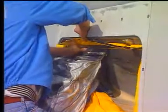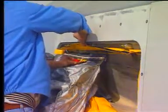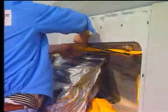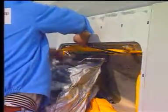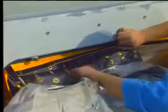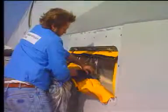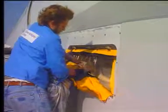To release the top girt bar assembly, support the slide and open the girt flap. Remove the girt release handle and pull it. Undo the laces. Follow the same procedure to release the lower and forward girt assemblies.